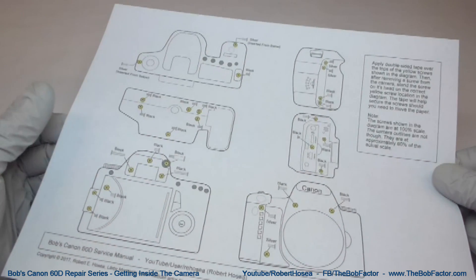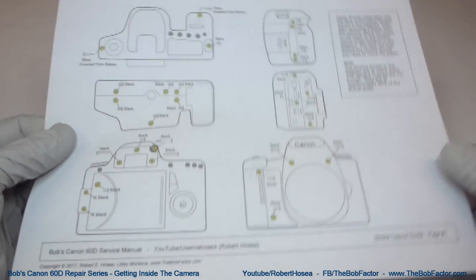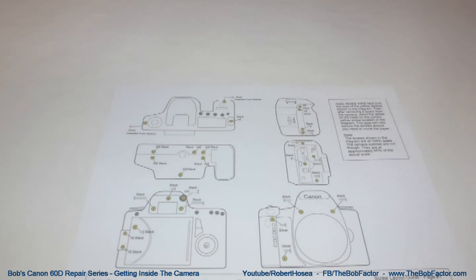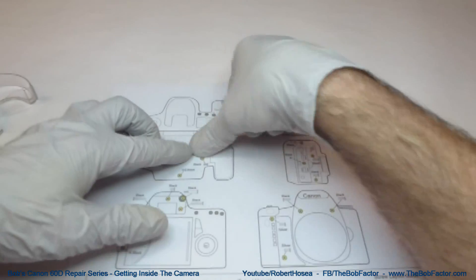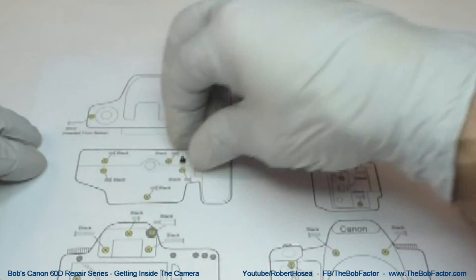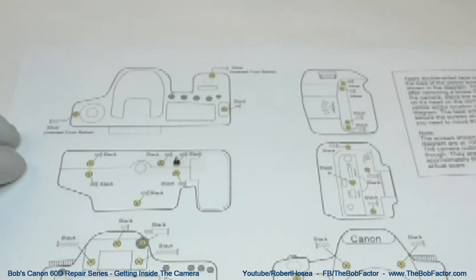I've uploaded the diagrams to my website so you can download and print them out when you want to work on your 60D. This diagram is used for the outer parts of the camera that I'll be working on in this video. The best way to use the diagrams is to place a piece of double-sided tape right over the top of each yellow screw head on the diagram. Then, when you remove a screw from the camera, place it right on the yellow screw head in the correct place on the diagram.